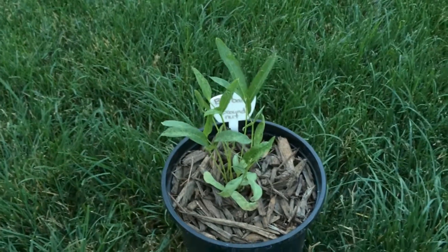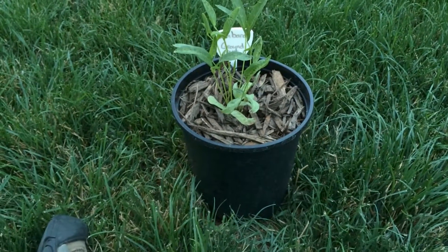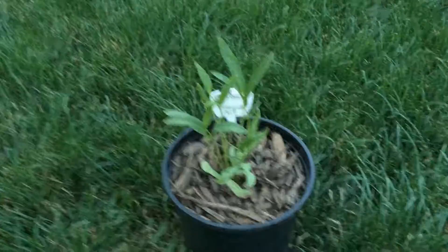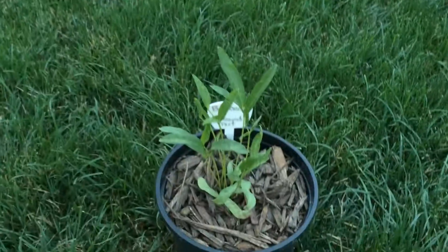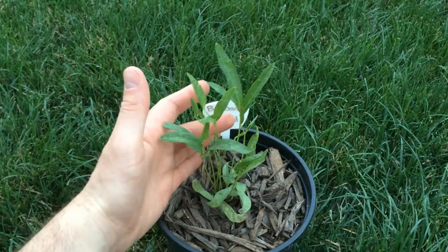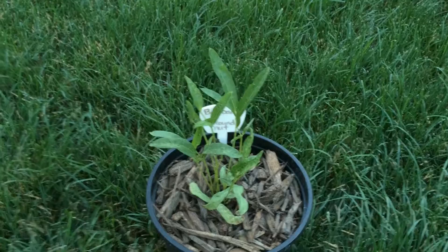I'm going to repot it because I have it in a number one nursery pot, so it's a little small. But as you can see from my hand here, it's grown to be about seven inches tall.